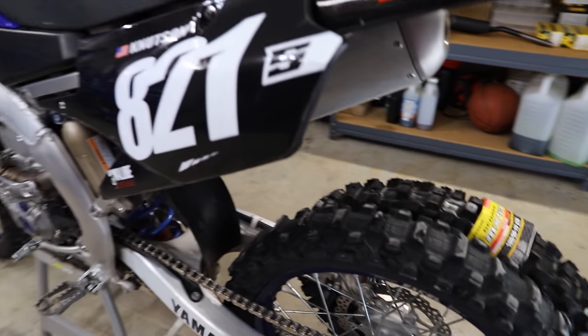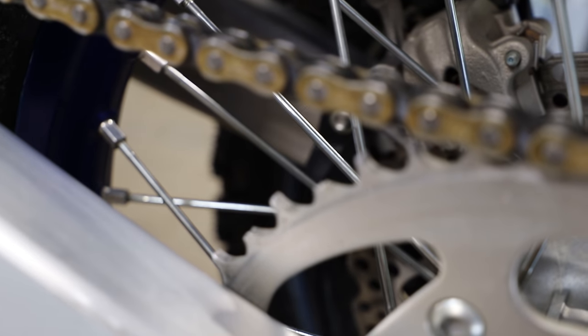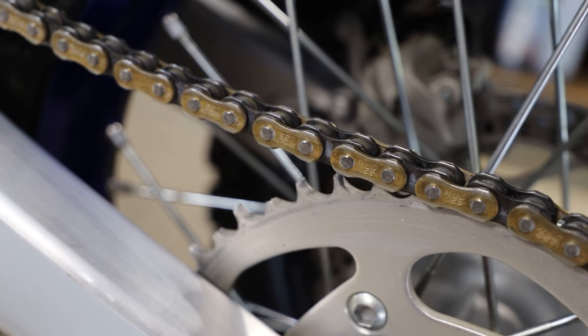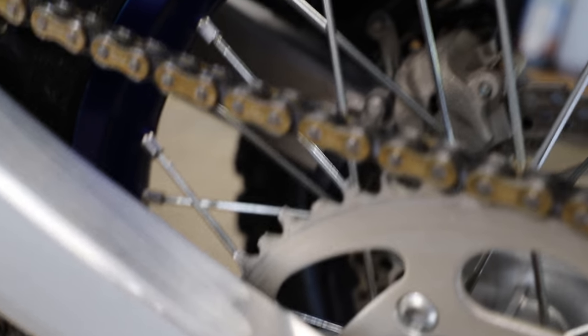And for our sprockets, as you guys can see, our rear sprocket is definitely a little bit long overdue for a change, as we are missing a couple teeth here and there. Let's see if I can get this to focus. There we go. So yeah, definitely getting pretty worn out, so this is going to definitely need replacement.